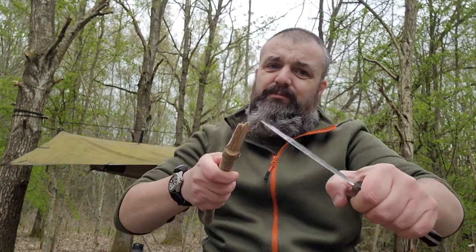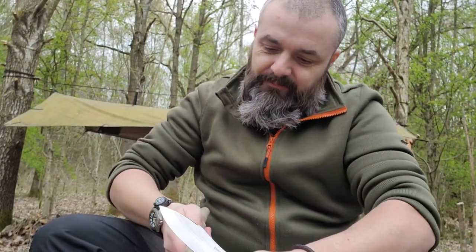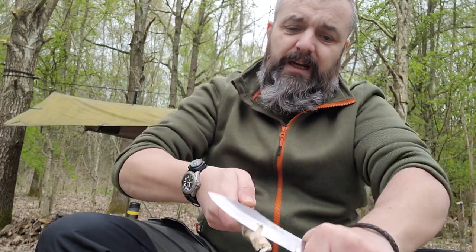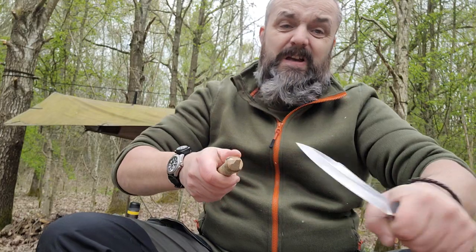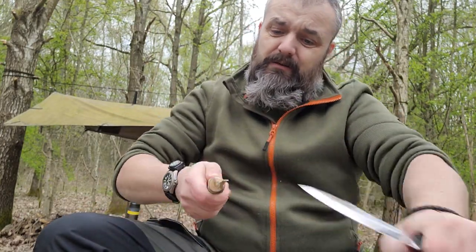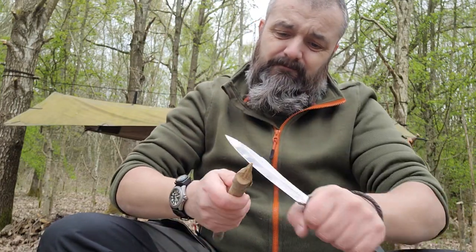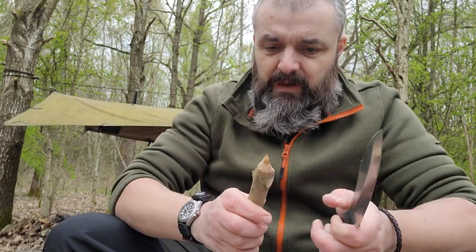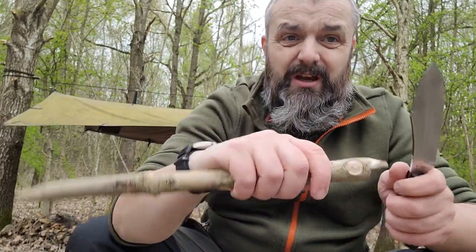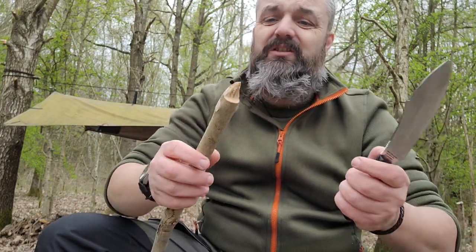Actually not a bad slicer to be fair — this is hardwood and if it were greenwood it would be even better. The grind is doing the job. I need to get a rough bit off where I snapped the stick, and I left my saw in my pack so I'm going to do a chest lever cut to test handle comfort and ergonomics.